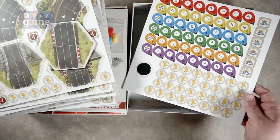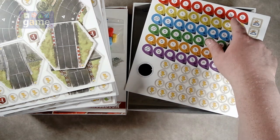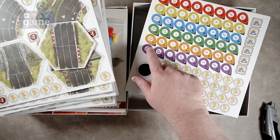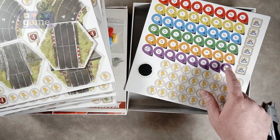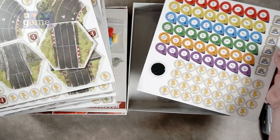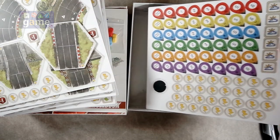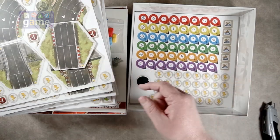And then here we've got some more of these — like energy lightning bolt tokens and six sets of score tokens possibly for the players. Those are in each of the different colors, and then some weather tokens. So nine punch boards: eight of them for tiles, one of them for markers.